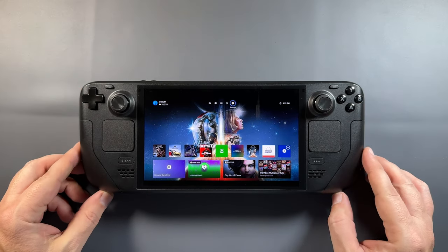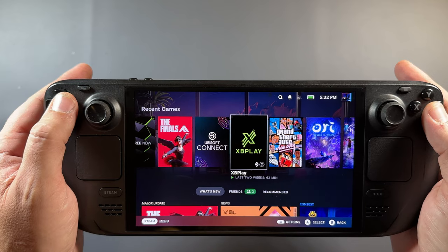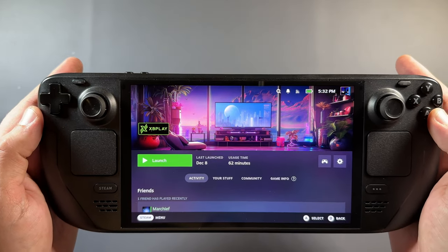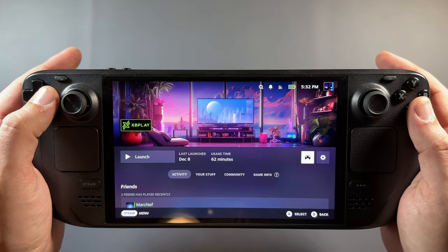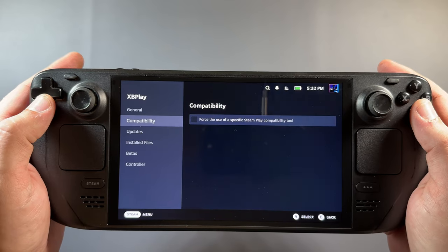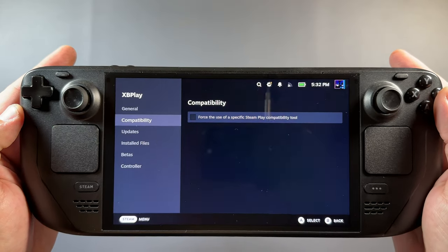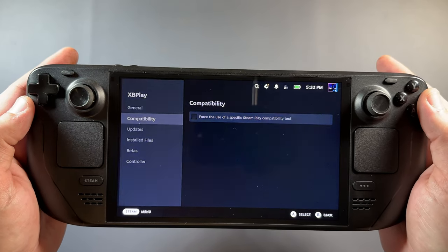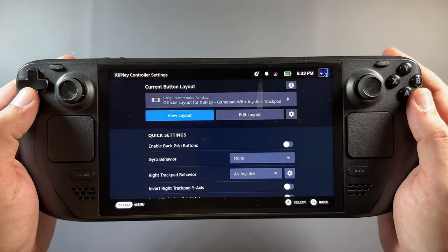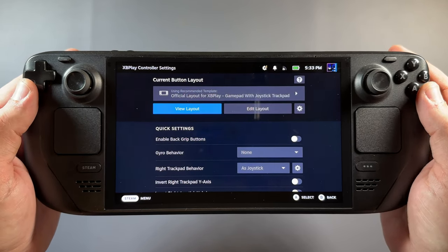On the Steam Deck itself, I've grabbed this new XB Play app which was $5.99. One thing to note: don't force any compatibility layers with this — just leave it alone in Properties, otherwise you could have issues launching it. It does come up with a pop-up to let you know that the first time you launch it. As far as my controller layout for XB Play, I'm just using the official layout, which has worked fine for me in all the games I've tested.